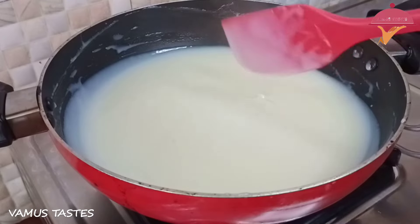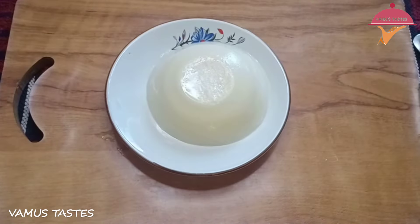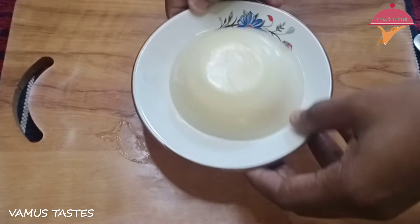We are doing a pudding recipe for our taste. We are going to try a little bit of a pudding recipe for our taste.